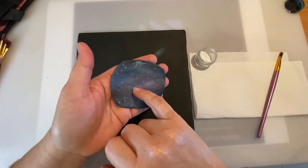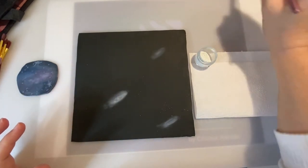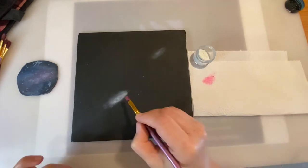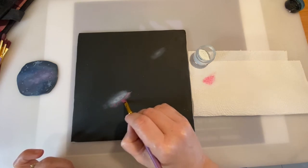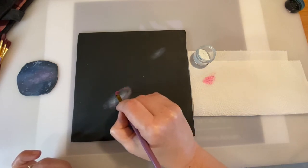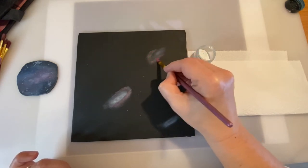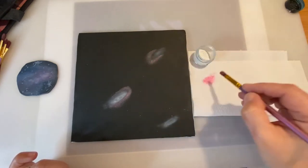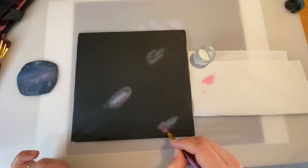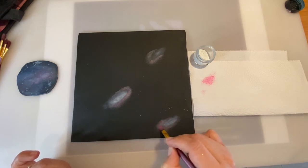Now I'm going to move on to the pinks, but I want these pinks to be more alive because in this practice piece you can't see the pinks very much. I'm going to start with the lighter shade of pink — just tap it here to clean your brush a little bit — and I'm going to go around the galaxy I made, not completely, maybe on one side, then the other.